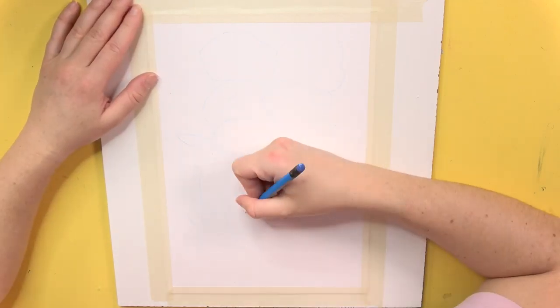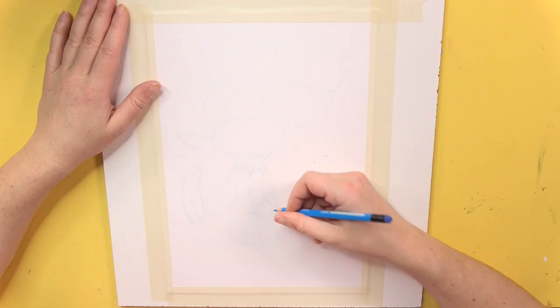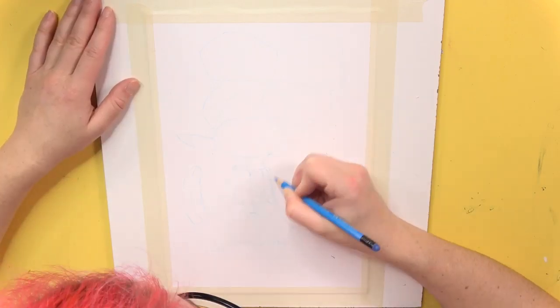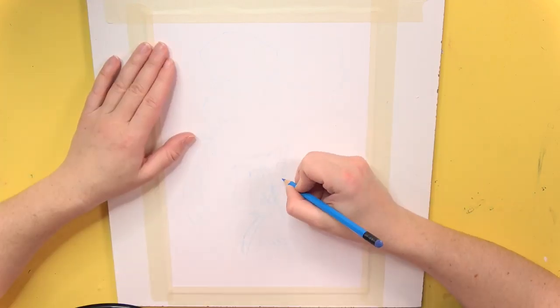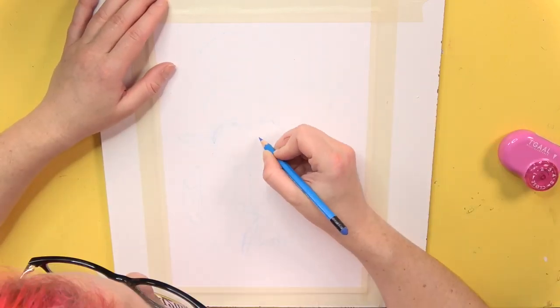I wanted to do that because it's a sweet and easy comic style picture, and perfect for trying out something new. This video is completely out of my comfort zone because I'm using acrylic paints for the first time in my life.